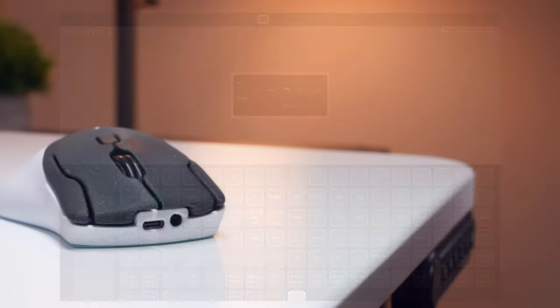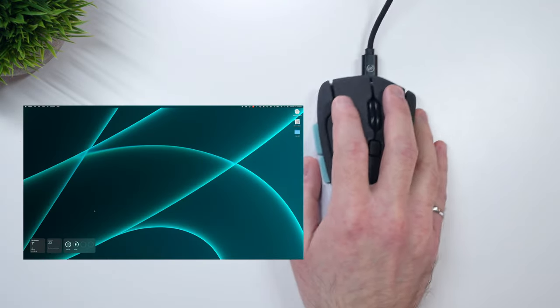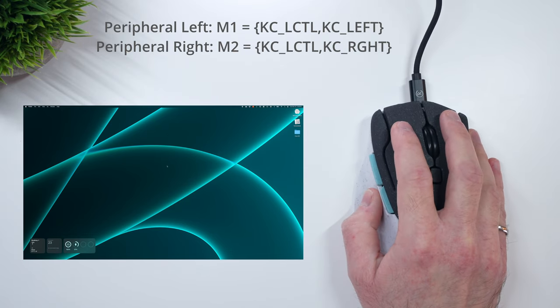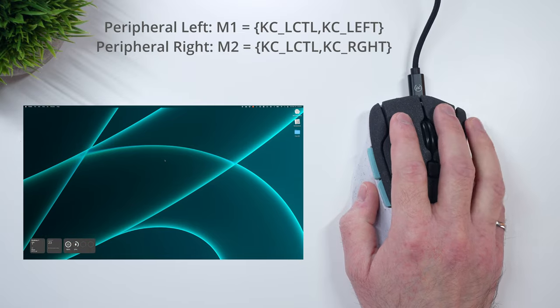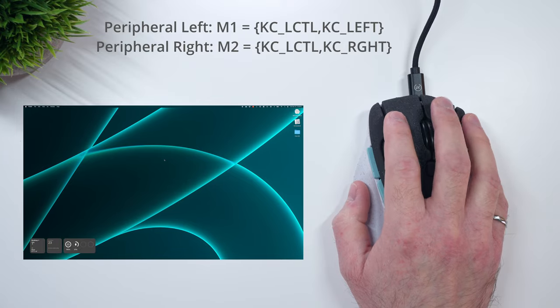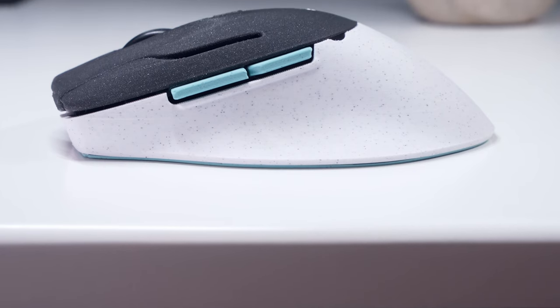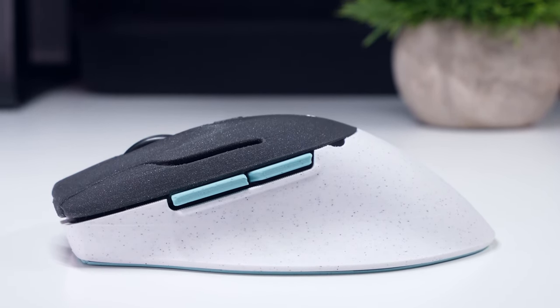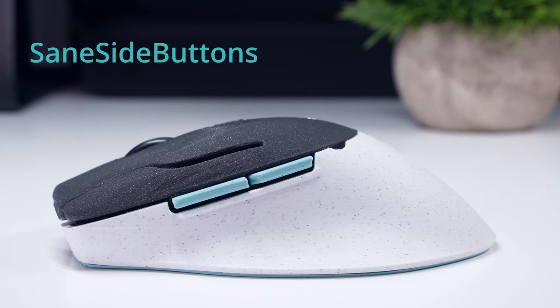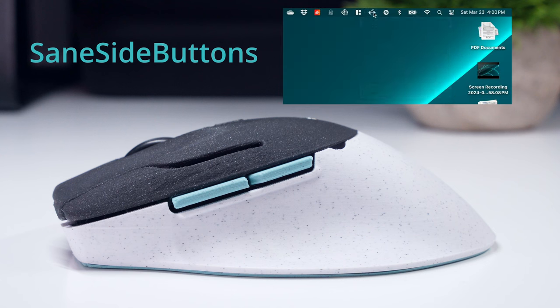I'm still tweaking my configuration, but two things to highlight for my Mac setup are my custom macros M1 and M2, which I've mapped to the peripheral left and right buttons to allow me to slide between virtual desktops — something I used to have mapped to the gesture button on my MX Master 3. Many native Mac apps don't follow the standardized uses of mouse buttons 4 and 5 for back and forward commands in apps like Safari, so I installed a free open source software called Sane Side Buttons, which makes these commands function as expected. I'll leave a link in the video description.